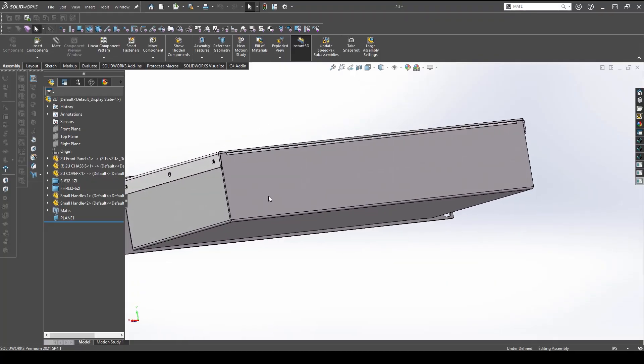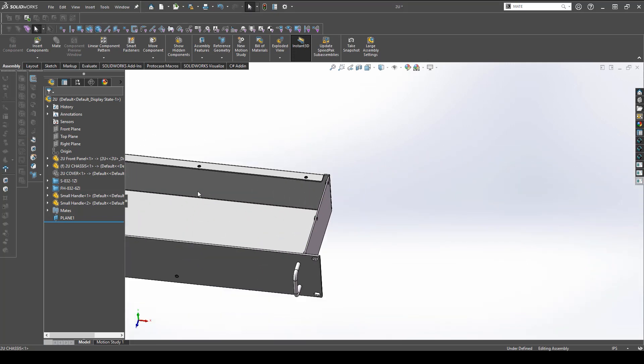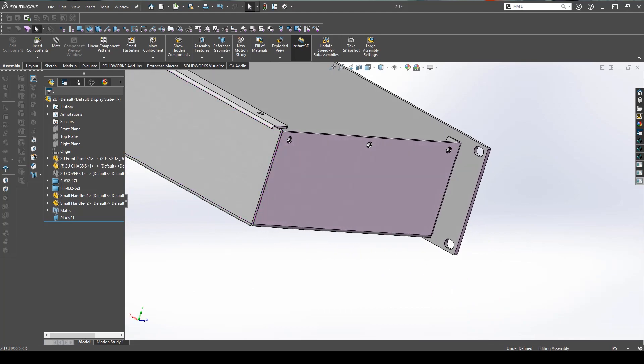Besides standard rack mount shapes, we offer a few other specialty types. First, we have a rear bend rack mount, which is useful because it cuts down on the number of parts required to assemble and it's great if you don't need more access through the back of the enclosure. If you do have a taller rack mount, however, you may want to consider applying some tack welds or fasteners to that rear bend to keep its rigidity.